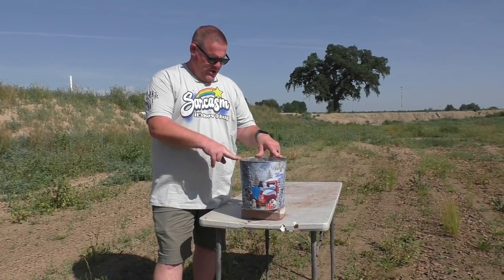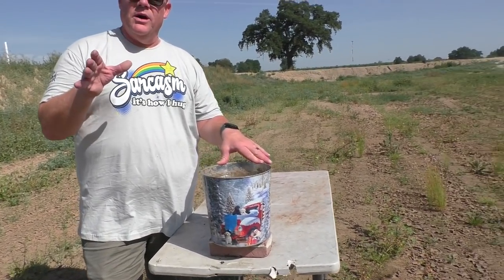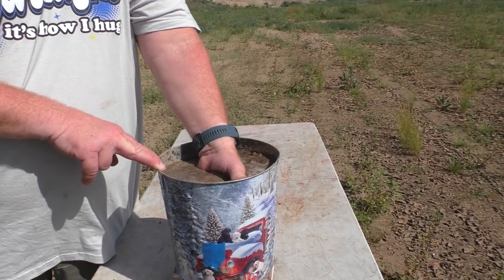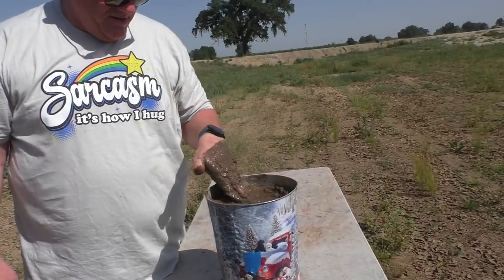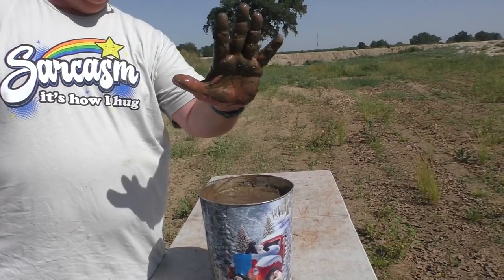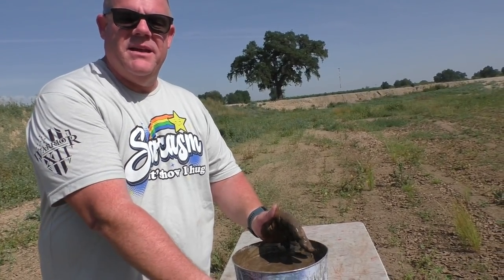We've set up what we're calling 'Mark One Mod Zero Imported Mud' — a bucket of real Mississippi ballistic gel in a Christmas bucket. We're going to shoot a rifled round at the red tape target downrange using the rifled barrel.